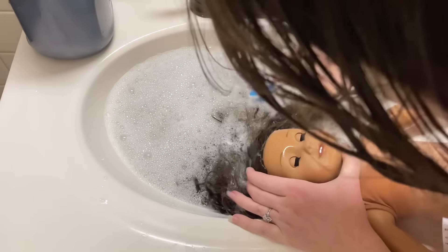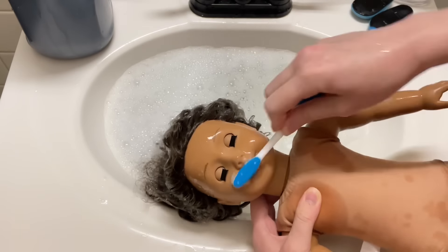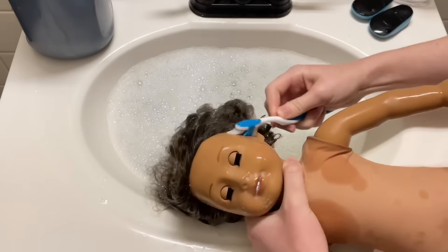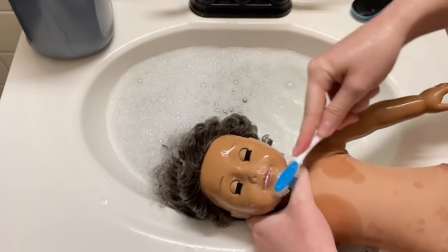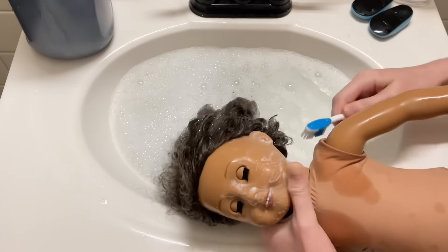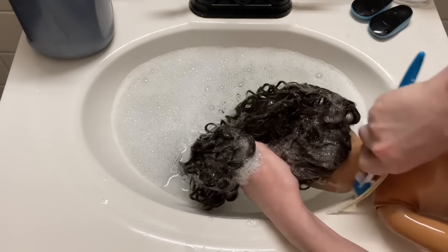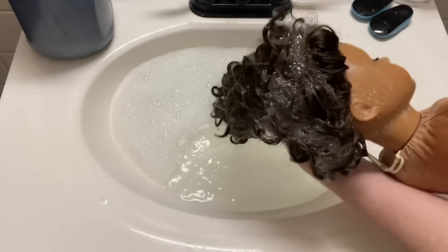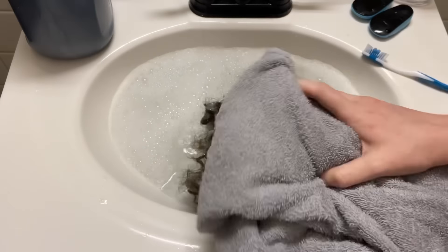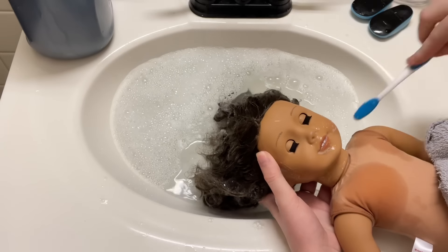I decided to show a two-times speed of me washing her face rather than a time lapse. You have to be really careful here. I know people are probably going to say don't soak that wig cap in water and don't use hot water on an American Girl doll because the glue will loosen. Just so you know, this water is warm, not hot. I'm trying not to lose the curls, which is why I'm not using boiling water. I personally don't care if the wig comes off — I'll just glue it back on. Also, you don't want water to get in the eyes, but I'm specifically focused on getting her super clean, so I'm going to wash the face.